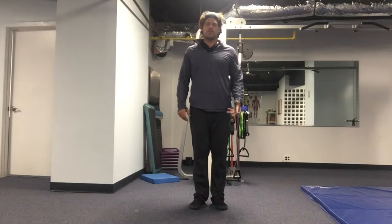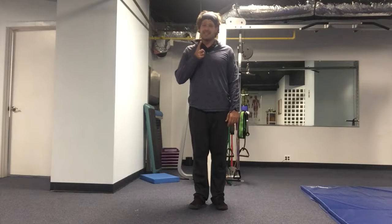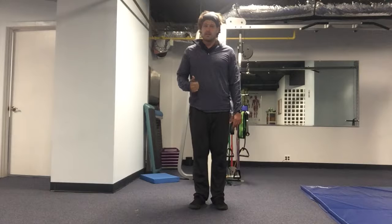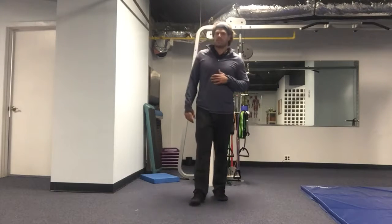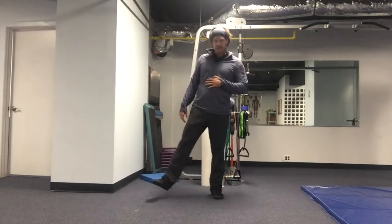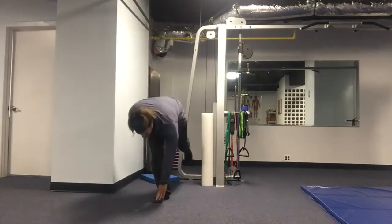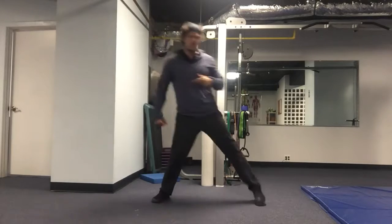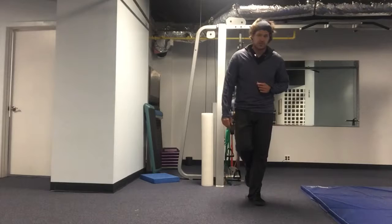Speed skater. The most important part of this movement is A, sticking the landing and finding balance on one foot, and B, touching the hand to the toe. So if that means I step with the right foot, take my left hand, touch the toe, step with the left foot, take my right hand, touch the toe.